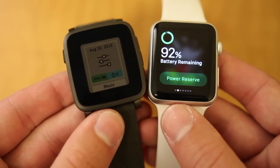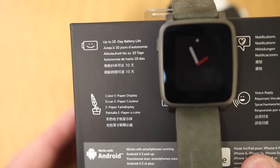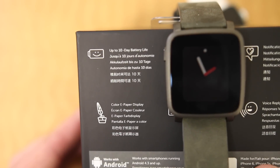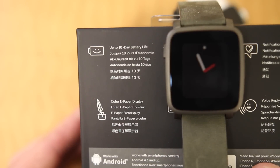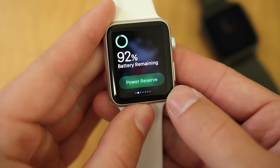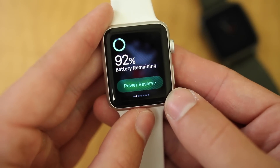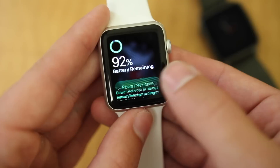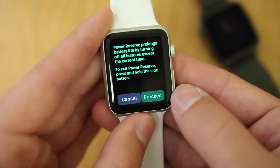The biggest feature the Pebble Time Steel has over the Apple Watch is battery life. The Steel packs a 10-day battery life even with the always-on display, which is pretty crazy and unmatched really by any kind of device at all. The Apple Watch has at least a full day of battery life depending on how much you use it, and can maybe be stretched to a day and a half or even two days, but it will most likely need to charge every single night. There is a power reserve mode, but that completely limits its functionality.